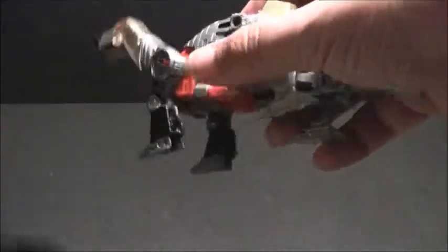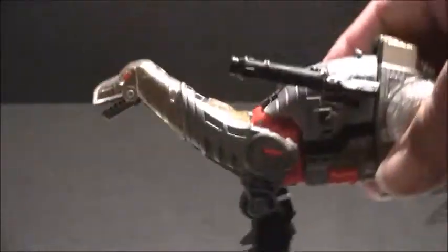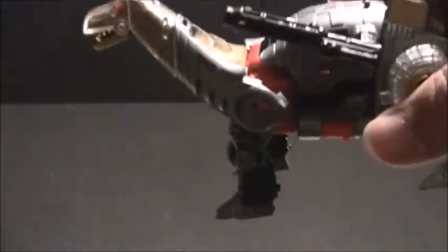But one of the cool things is you can attach his gun to his side. You can attach two guns to him, and then he becomes a Dino Rider. And if you don't like that, then you're not cool — that's just a lot of fun.